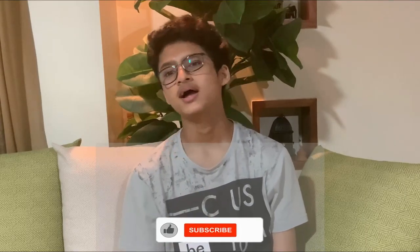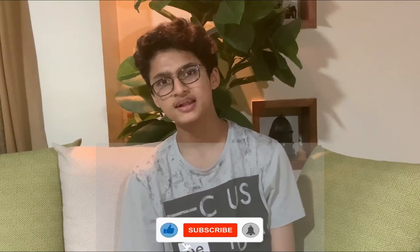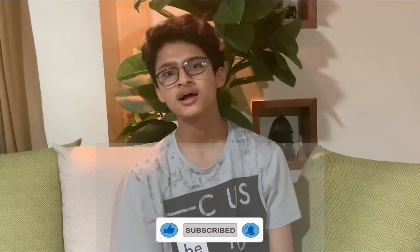This is enough for today's video. If you liked this video, please press the like button. If you haven't subscribed to this channel, subscribe and comment below. We will see you in the next video. Jai Hind!